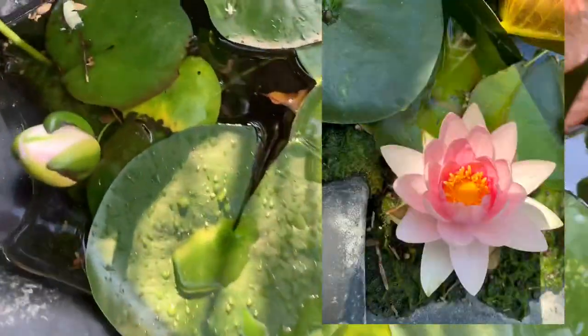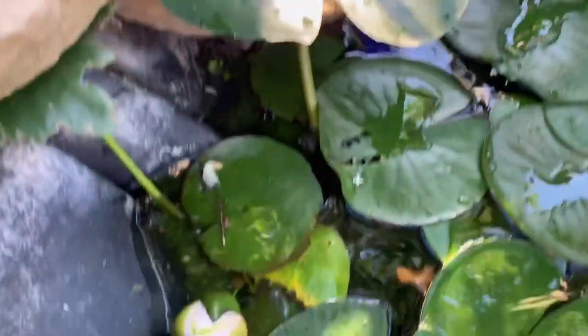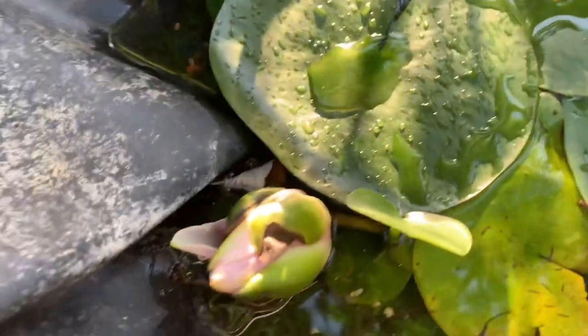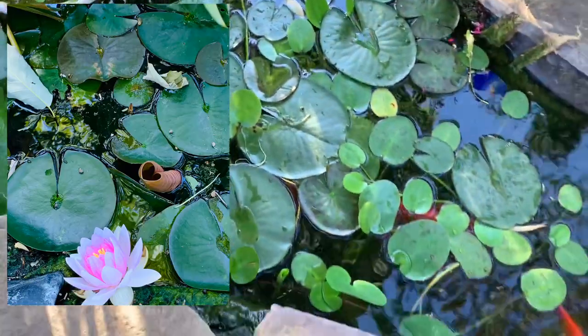You have to get water lilies when you have a pond. Look at that big fat water lily — and there are some water lily blooms. Pretty soon this whole area will be covered in water lily blooms.